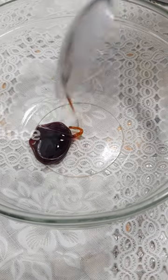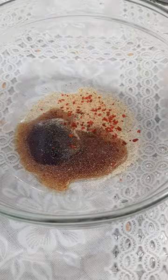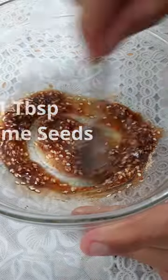Mix together teriyaki sauce, soy sauce, garlic powder, Mexican chili seasoning, and sesame seeds.